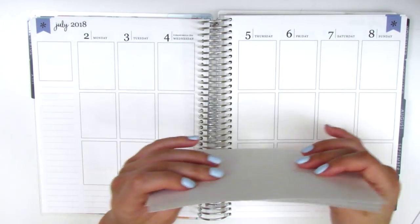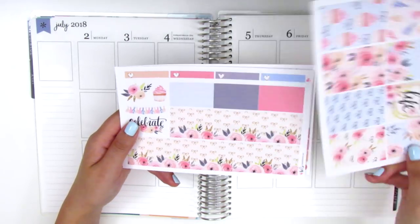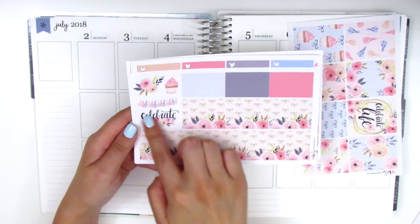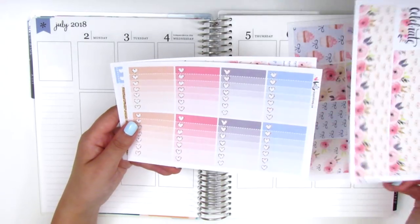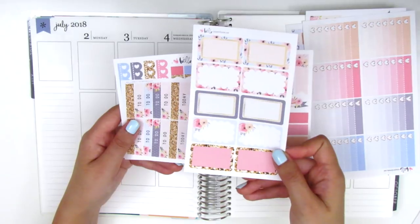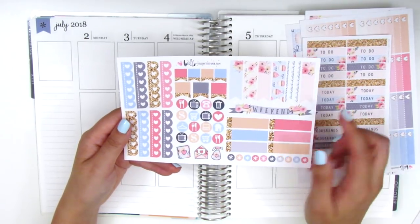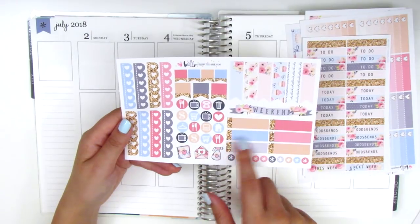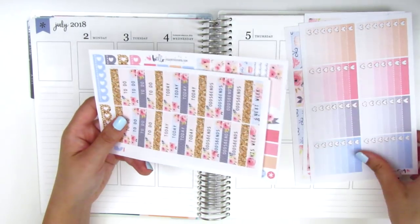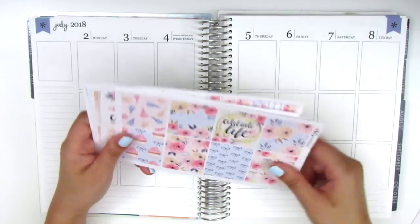I know I'll have some leftovers and I'll be able to pull these into my Hobonichi for journaling. So what we've got here — I'm going to quickly go over the sheets in this kit. We've got eight full boxes, bottom washi strips, and some deco. We have the ombre heart checklists, half boxes, headers, and then the functional sheet, which has flags, icons, quarter boxes, heart checklists, and all that other good stuff. Definitely a fuller kit — I thought I would splurge for my birthday.